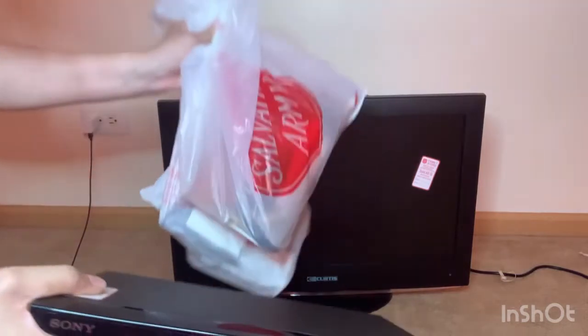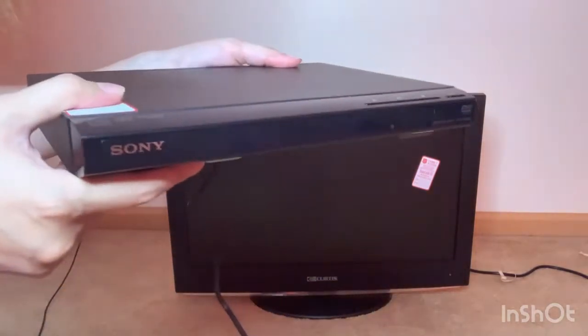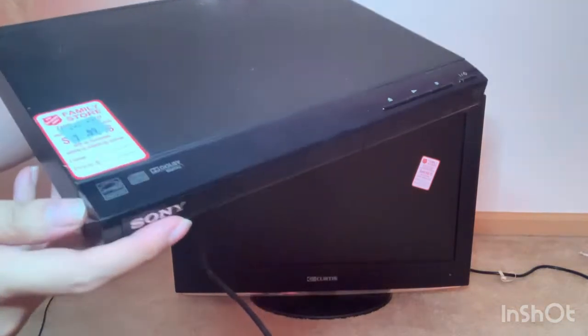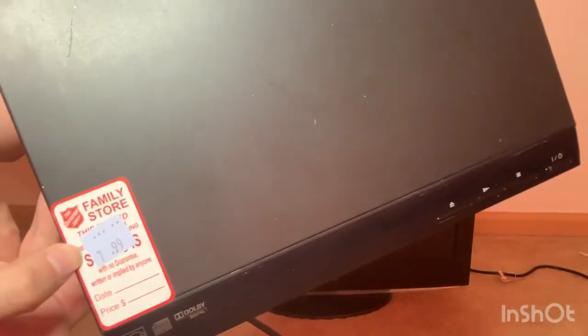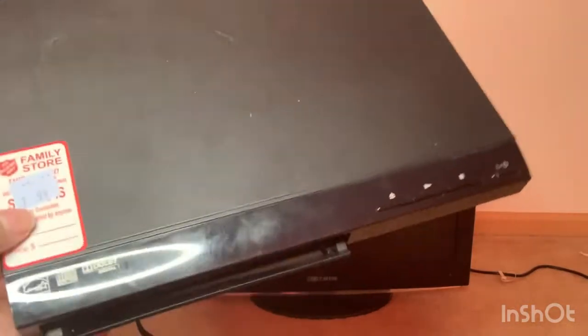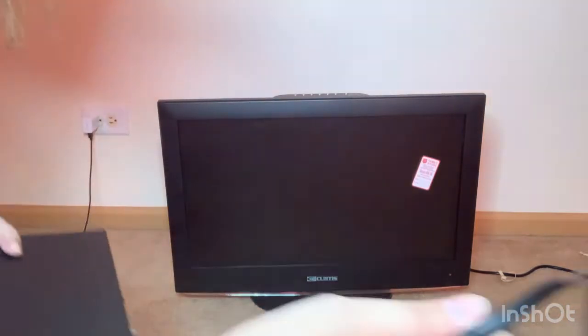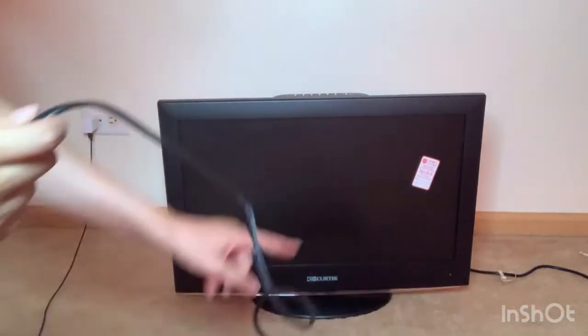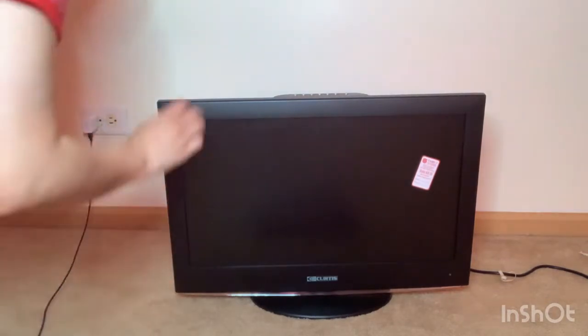I'm going to move this stuff out of the way. This is the DVD player that I thrifted about a week ago — it was $7.99, and it works. I already tested it. We're going to test it out with this TV and see if anything works.